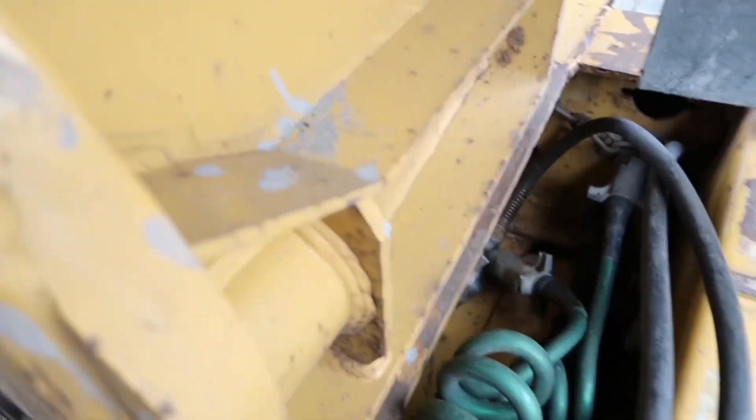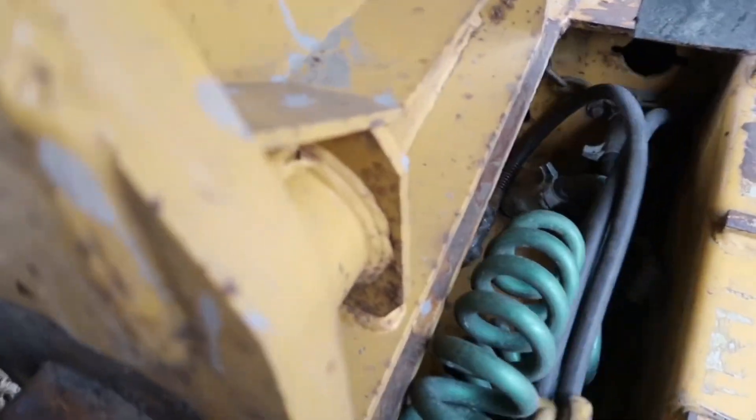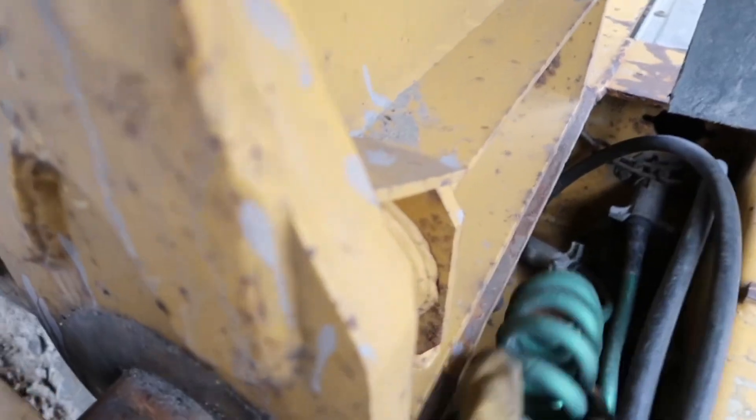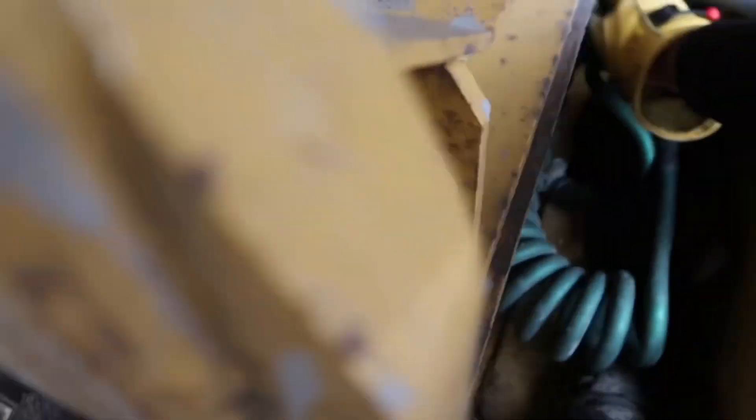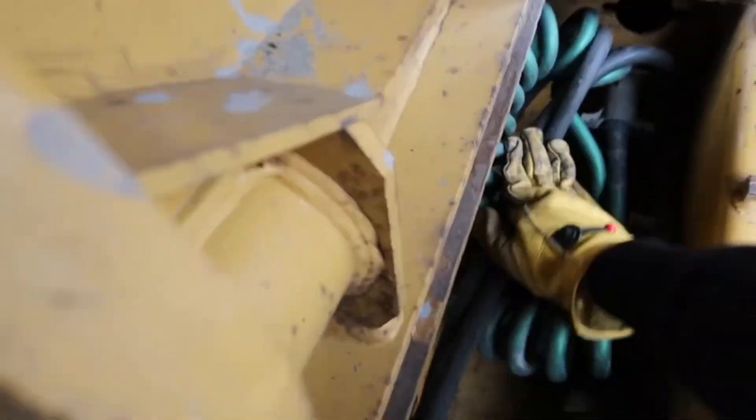Tuck that down in there y'all, so when you're driving or putting anything on here, it won't run over your lines and cause an air leak or electrical problems. Sometimes it's a little flimsy one, you know.